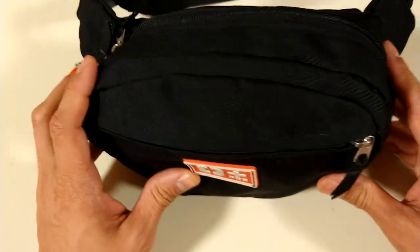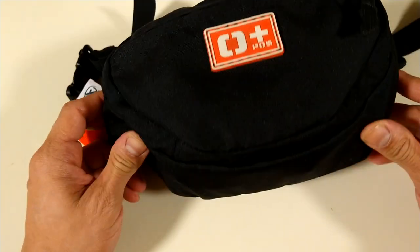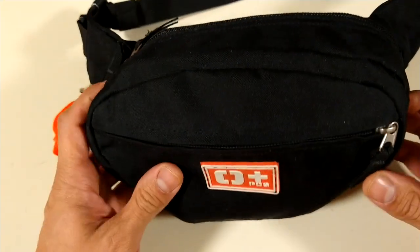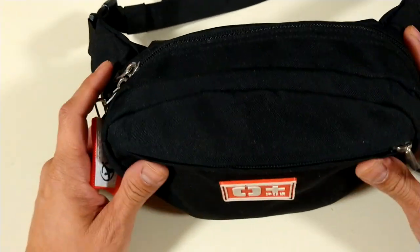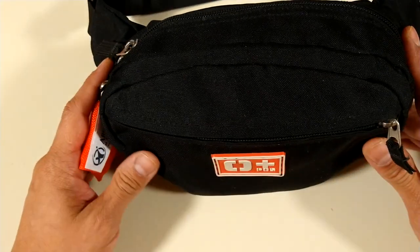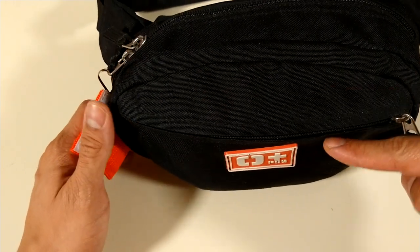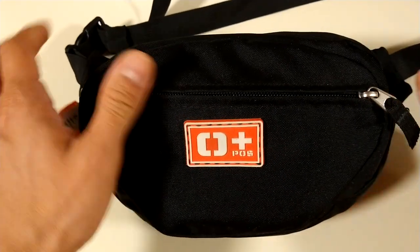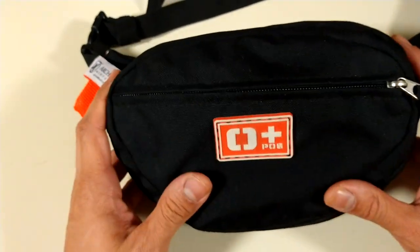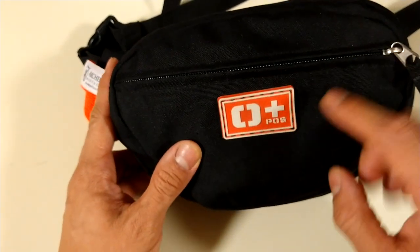Let's get to the video. This is just a basic simple fanny pack — slim, well not that slim, but not bulky. There are only two compartments: a front compartment and a back compartment. Very simple, sleek, doesn't get in the way. I added this patch by the way.